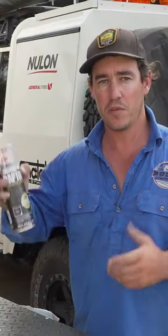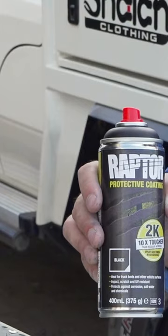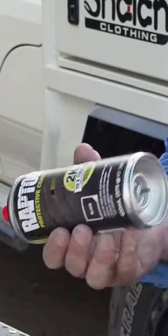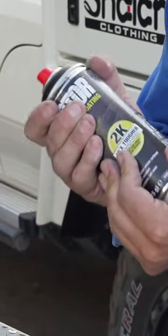So I've got an aerosol can here. First thing you want to do is shake it for about two minutes, which I've done. There's the Raptor liner inside and also a little sack of hardener. You're going to put this plunger on the bottom right here, actually piercing the bag of hardener inside the can.